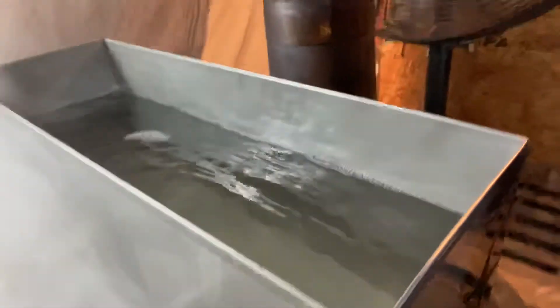I'll show you one more time what this all looks like and we'll call it a wrap. There's the syrup coming out of the system — this is what it looks like when it starts off. It's 2% sugar and as it works its way through this three-channel system, it turns into syrup.